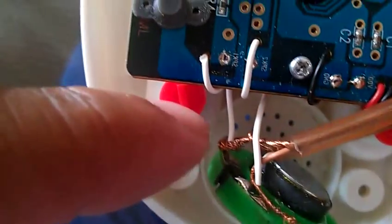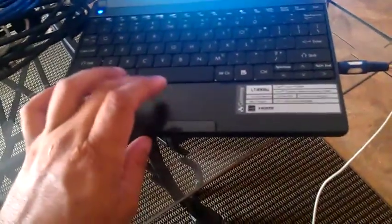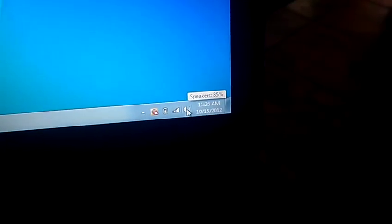And then I put the positives of both channels together as one wire on this side, and then I have it as mono, and then I have it hooked up to the computer so I could play the sounds, and then I have to modify it.